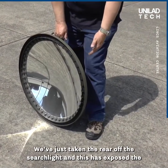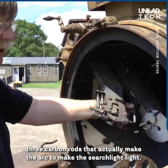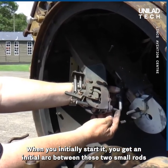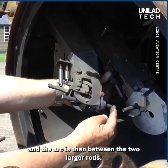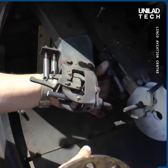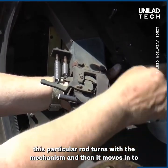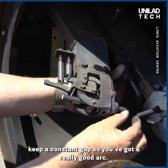We've just taken the rear off the searchlight and this has exposed the three carbon rods that actually make the arc to produce the searchlight beam. When you initially start it, you get an initial arc between two small rods, and then as the current starts to draw, this moves away and the arc is then between the two larger rods. This is the cathode and this is the anode, and as the rods burn away this particular rod turns with the mechanism and moves in to keep a constant gap, so you've got a really good arc.